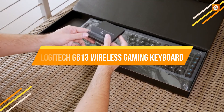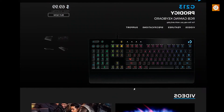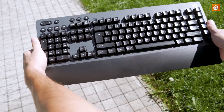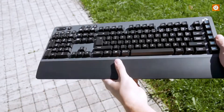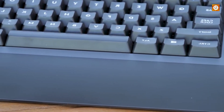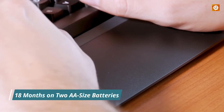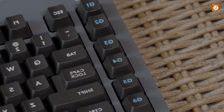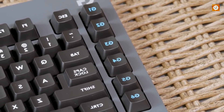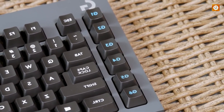Logitech G613 Wireless Gaming Keyboard. Finding a good wireless gaming keyboard can be difficult — these are a rarity because the last thing you want to do is potentially introduce lag into your performance. The G613's Lightspeed wireless performs as well as wired, and its battery life is stellar at up to 18 months on two AA-sized batteries. That said, the keyboard has no backlight whatsoever, which, while understandable for power savings, really kills the gaming experience in the dark.